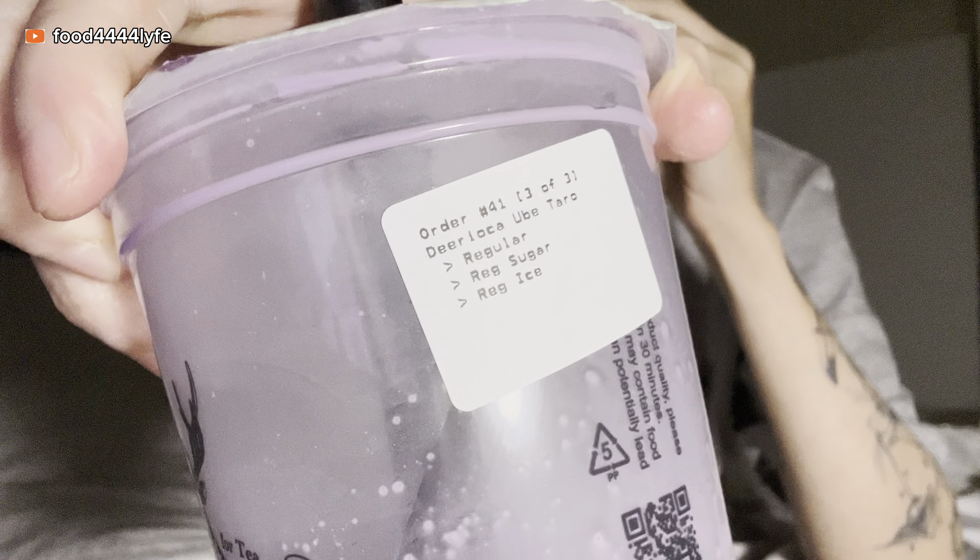When I get bubble tea I always get less sugar — they have zero percent, twenty-five, fifty, seventy-five, hundred percent — I usually get the twenty-five percent sweetness. But this one is regular. So you can imagine how sweet this is for me, but it's still good.